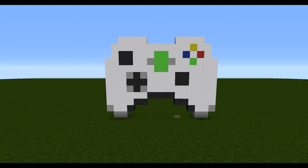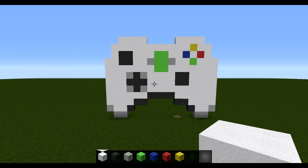Hey guys, welcome back to another video. Today we are going to be doing another Minecraft tutorial. In this episode, we are going to be showing you how to make an Xbox controller statue. For this tutorial, what we are going to need is some white wool, some grey wool, some light grey wool, some lime green wool, blue wool, red wool, and yellow wool, and also a space to build it.